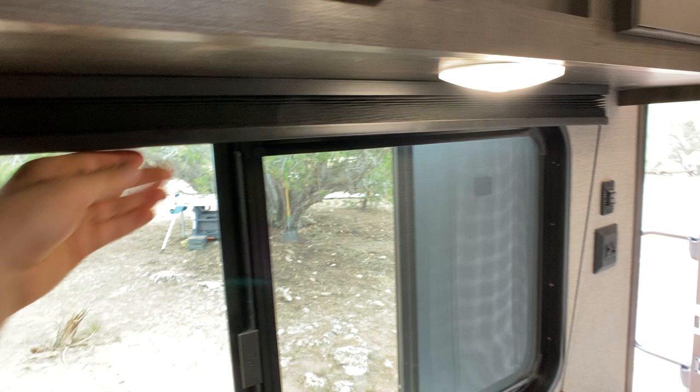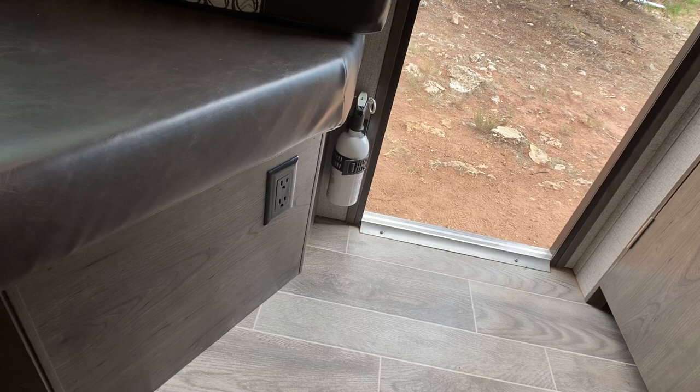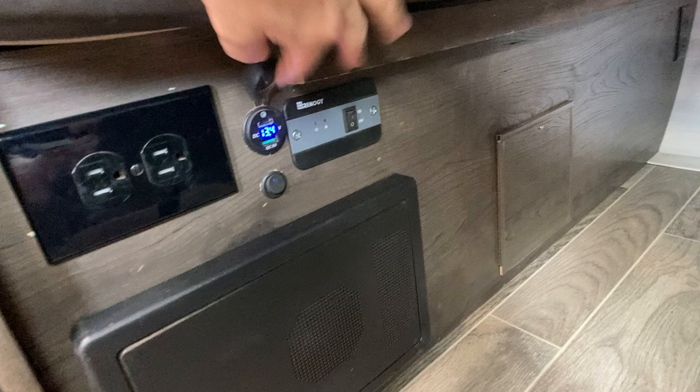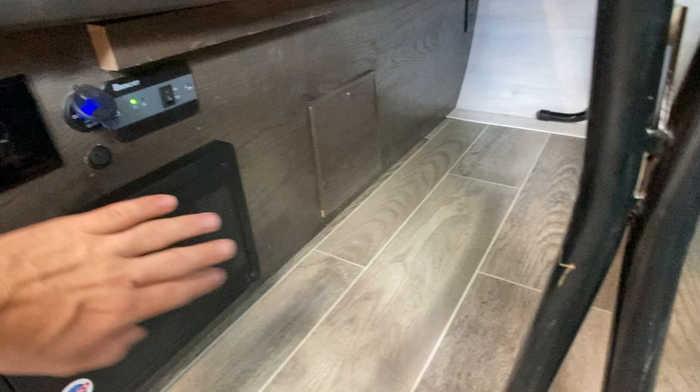On this whole side there is storage underneath all of these benches. You've got an outlet and a fire extinguisher. Down here is extra stuff I've added — it's got an inverter so you can use power off-grid with off-grid outlets. Right there you've got USB-C and a regular USB. This is the power for your inverter, and this is the power switch for your Wi-Fi booster. Your water tanks and water heater controls are all down there, and there's another outlet on that side.